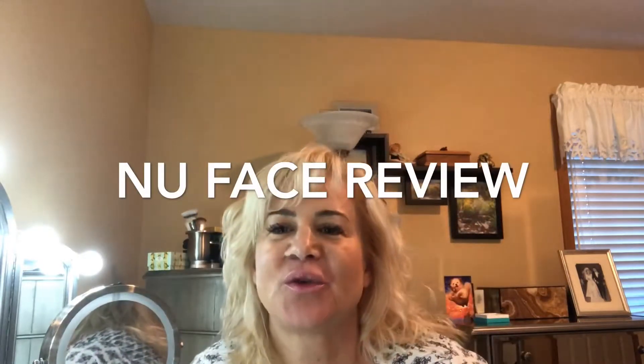Hey everybody, welcome back, it's Joy. I wanted to talk to you today about NuFace — that's N-U and then the word face. You can see it has two orbs and an electrical cord to plug in for recharging. It actually has five levels of intensity when you press the button in the center. I'm just going to take the cord out for convenience to show you today.